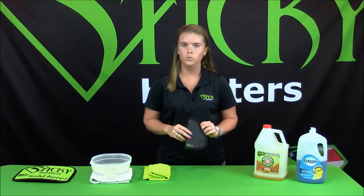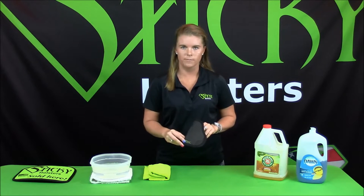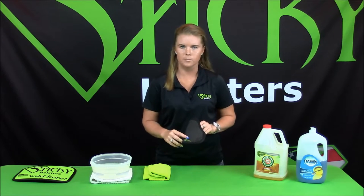Since our holster is made with a closed cell material, it does not absorb any body oil or dirt. If you start seeing your holster become shiny, it needs to be cleaned.